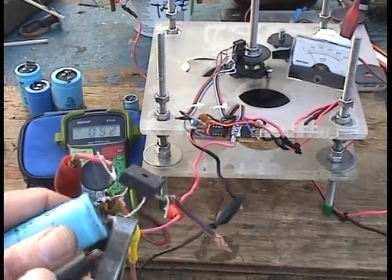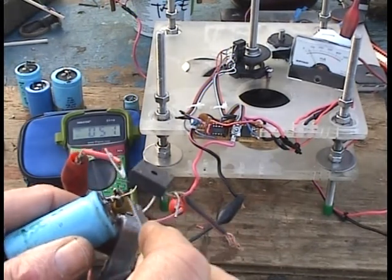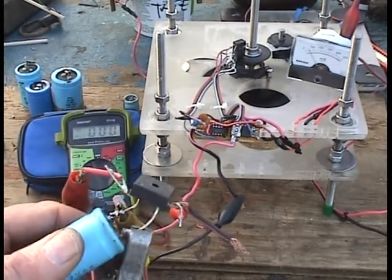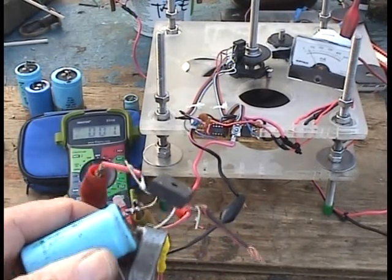Fill it up. It flinched a little. Now discharge it. So that's how you do it: you fill it up, then you disconnect it, then you discharge it when it's disconnected.